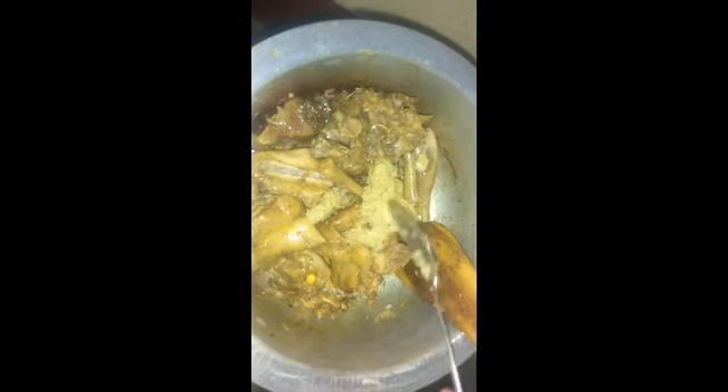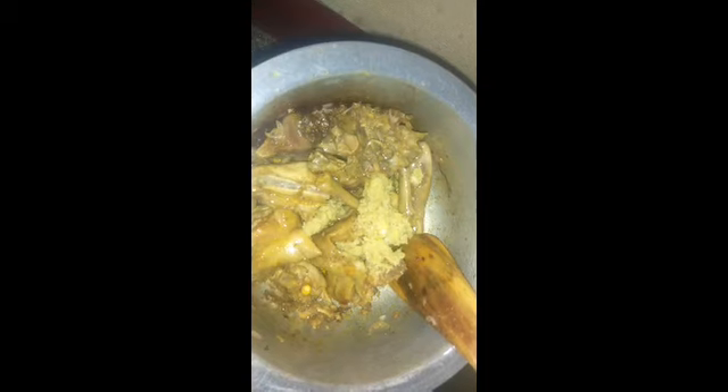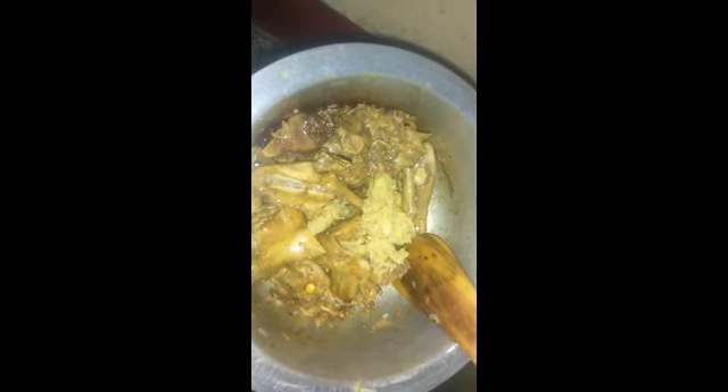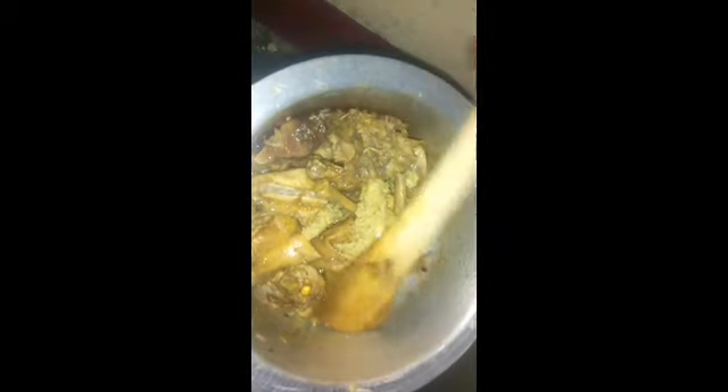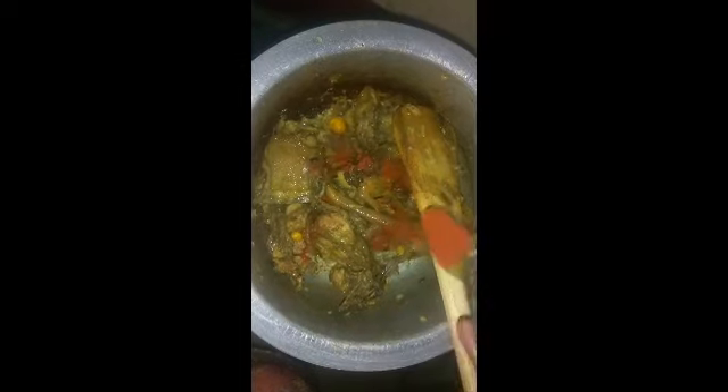My onions are now well done, so I'll go ahead and add the garlic and ginger. I really love garlic and ginger so I use a lot, but you can add a little if you want. Keep on cooking, stirring, for the flavors to get into the chicken. For the spices, you have to use just a little — you don't have to add a lot.